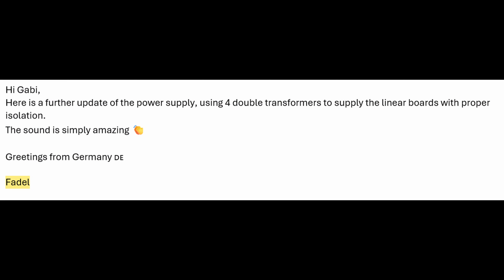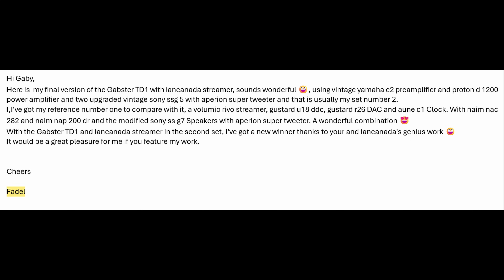Here's another email where he said: 'Hi Gabby, here's a further update of the power supply. Using four double transformers to supply the linear boards with proper isolation. The sound is simply amazing. Greetings from Germany.' And in a later letter he wrote: 'Here's my final version of the Gapster TD-1 with the Ian Canada streamer. Sounds wonderful.' He listed everything he's using, compared it to his setup with a Gustard R26 DAC, and said: 'With the Gapster TD-1 and Ian Canada streamer I've got a new winner. Thanks to you and Ian Canada's genius work. It would be a great pleasure if you feature my work. Cheers, Falul.'